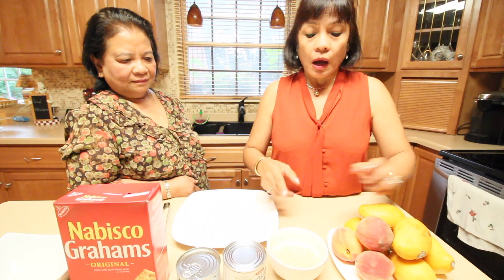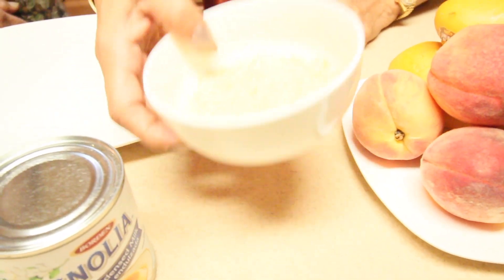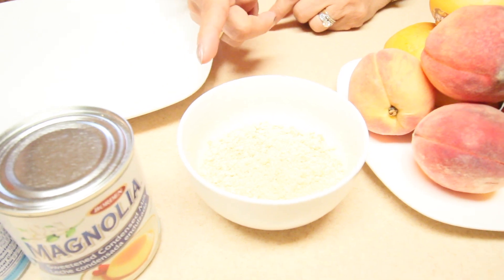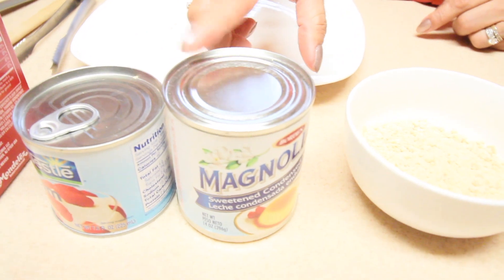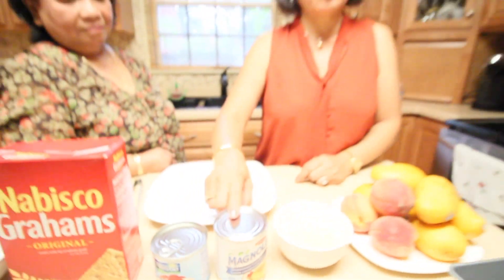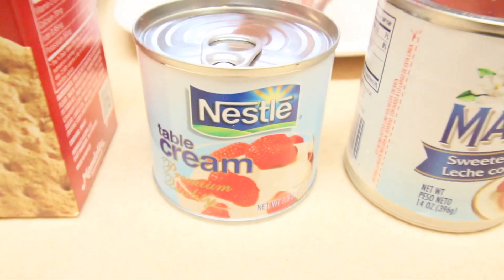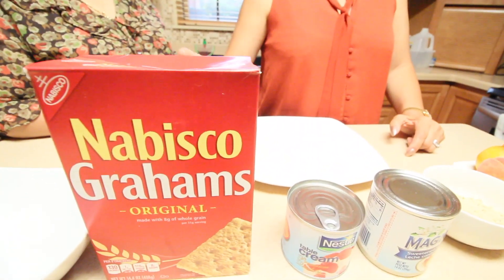We have unsalted cashews — crushed. We need only one third cup. I don't like it too sweet so it depends on your taste, but if you want it sweeter you can add more. We mix condensed milk with Nestle cream together. And we have graham crackers.